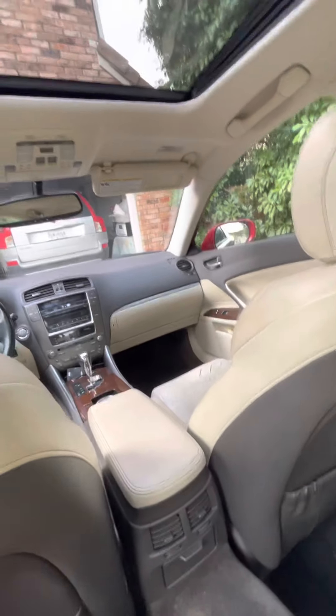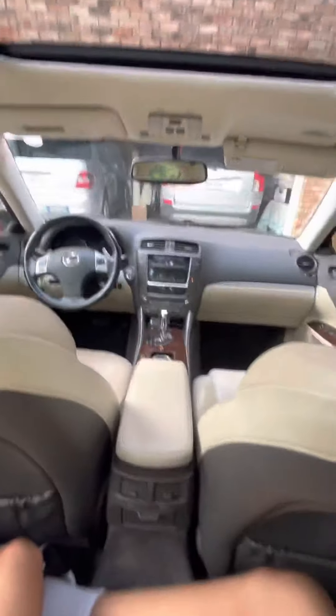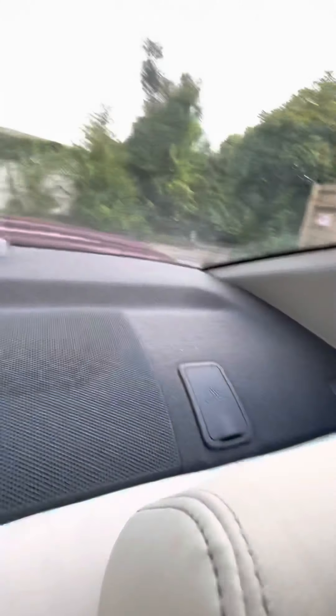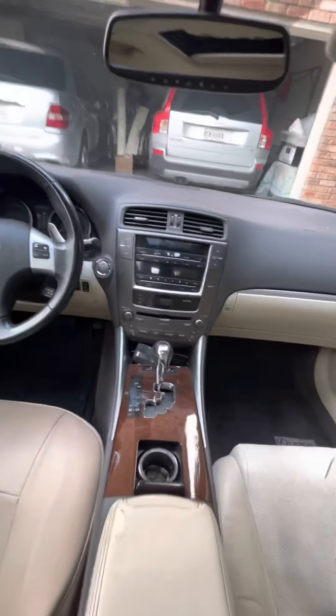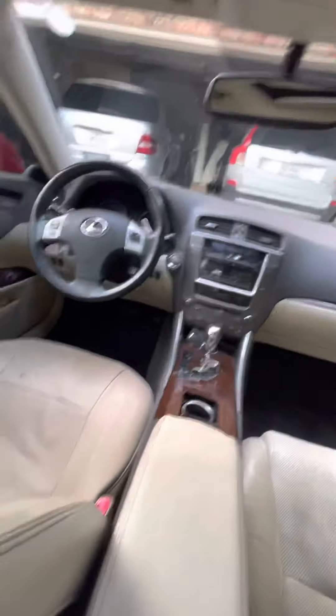I'm starting to sweat — these Texas summers can get pretty brutal. From the back seat you're looking at some of the best appointed leather in the business. There's a big speaker back here, and then you've got the anchor hooks for child seats. For what it was back then, really nice — Lexus, really really nice.